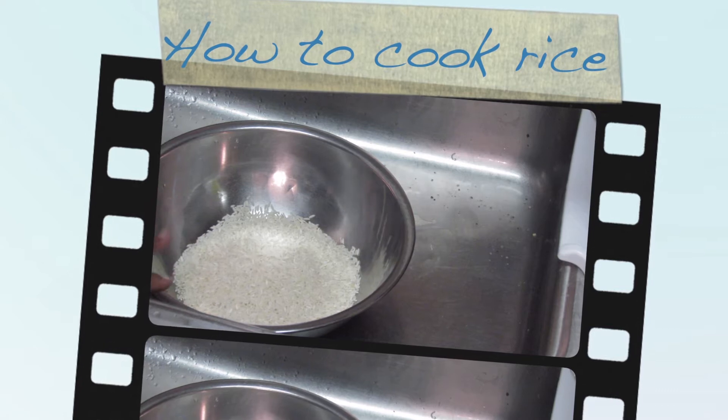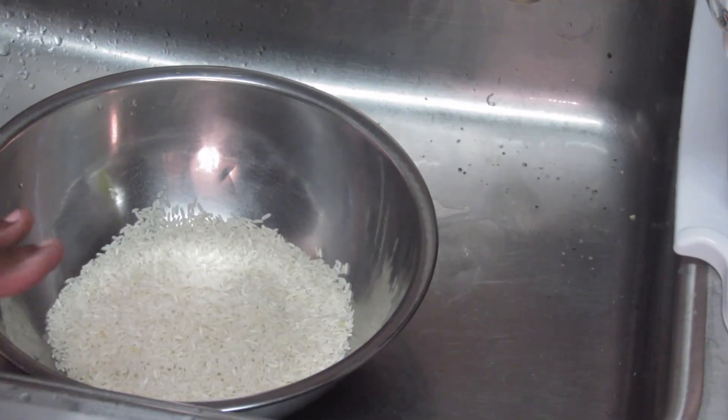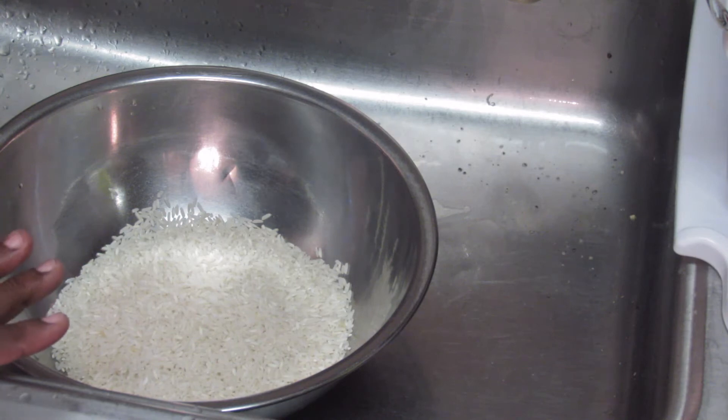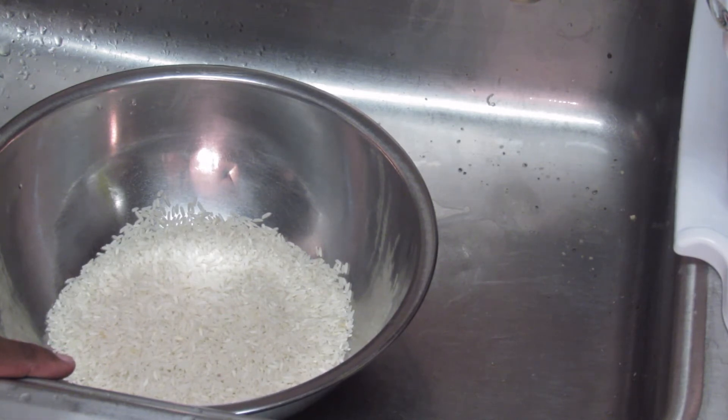You will need a really good heavy pot, and just keep in mind that whatever amount of rice you're using, it's always going to be double the amount of water. One cup rice will equal two cups of water. If you're using three cups of rice it will equal six cups of water, and six cups of rice will equal twelve cups of water. Always double the ratio of the water to the rice.